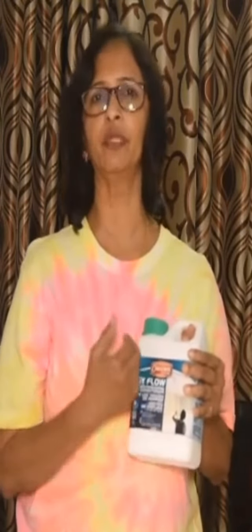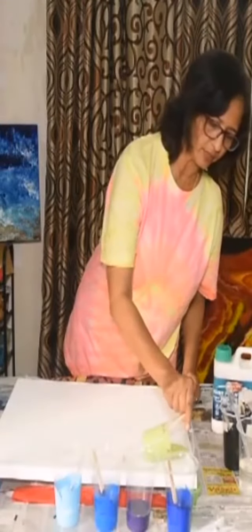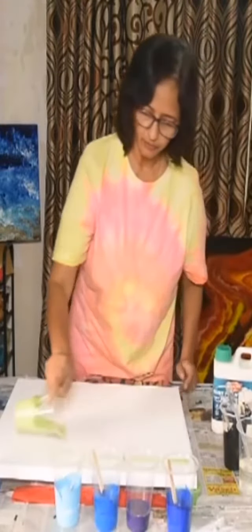Hello, this is Swapnaja Mohite. I am from India and for the last two years I am using EasyFlow by Ovetrol. This has given me good results in my fluid painting and I will be showing you today what I do with this product. So I am laying down my color here one by one.